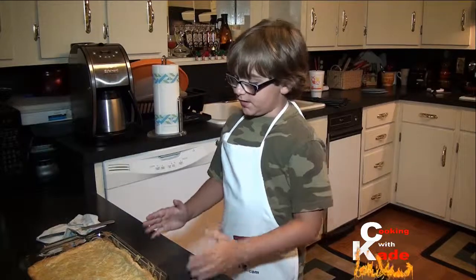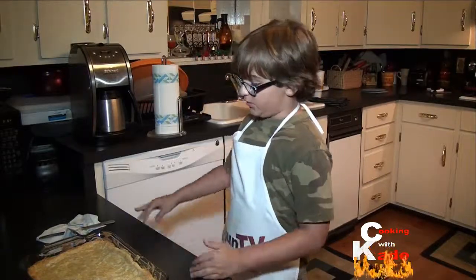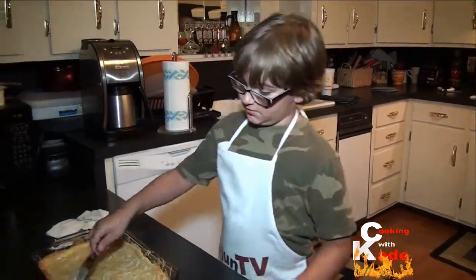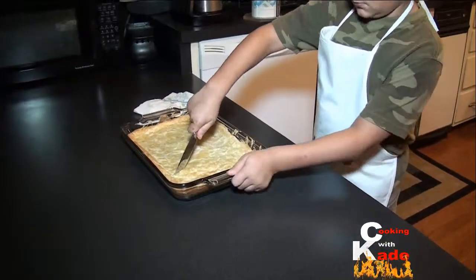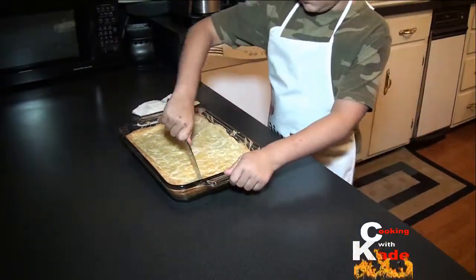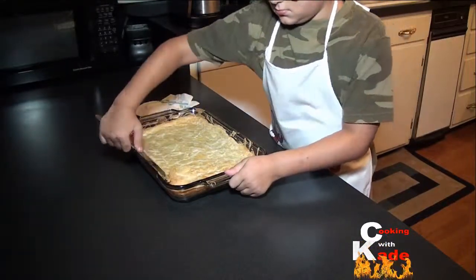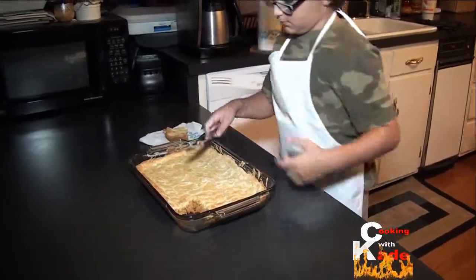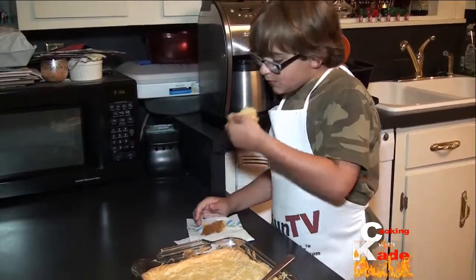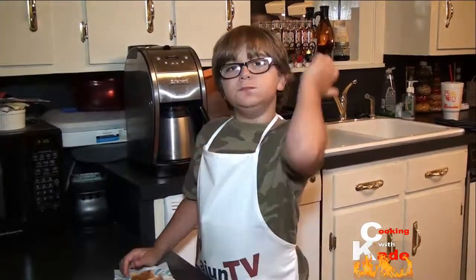We cooked the cake for 50 minutes and let it cool for about half an hour. So it is time to eat. Mmmmm!